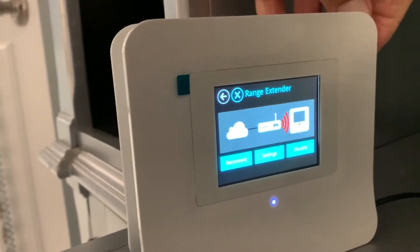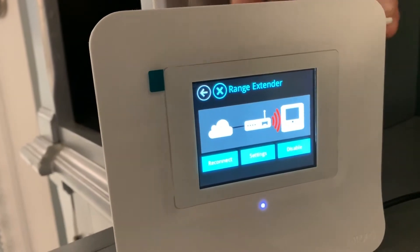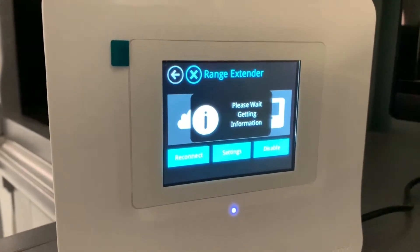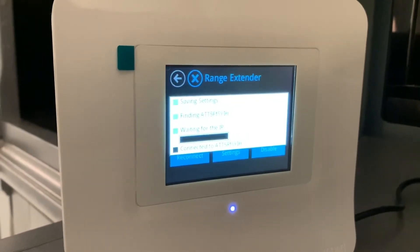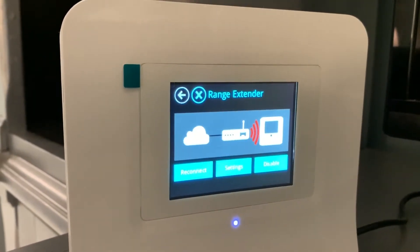So you look at your Almond range extender and you notice that you've got this red Wi-Fi signal telling you something screwed up on it. So one thing you can do is pull your pen out, hit reconnect, and see if that works. Now, that may solve the problem — that's the first thing you want to do because that's the quickest. But I'm watching it and it's still red.